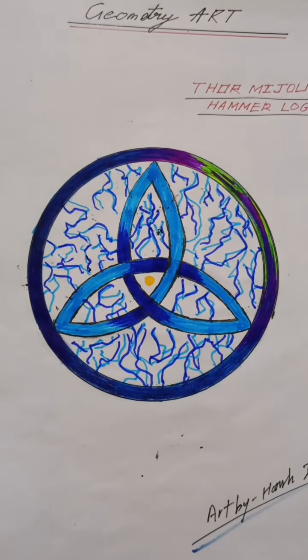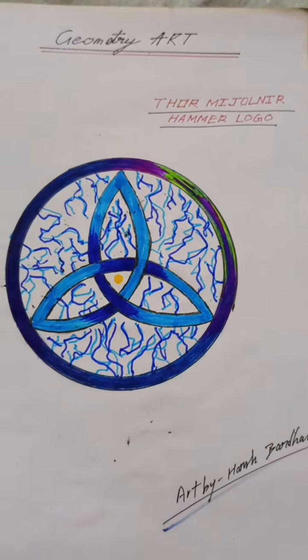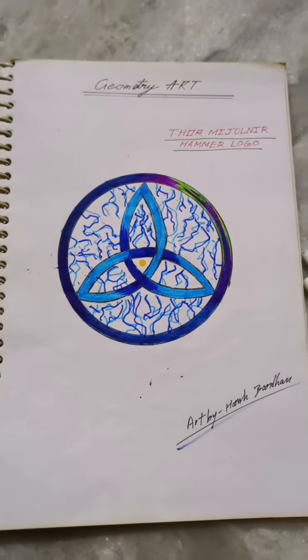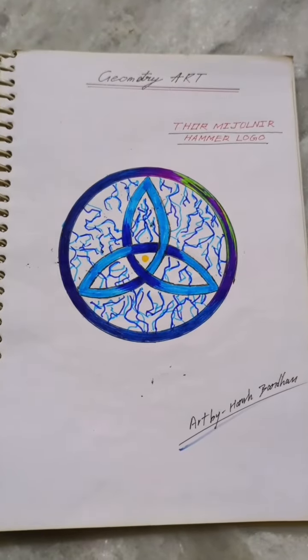Thor's Mjolnir hammer is made in geometry art — check this out guys. Geometry art, Thor's Mjolnir hammer logo. Hope you liked the video, so please like, comment, share, and subscribe.